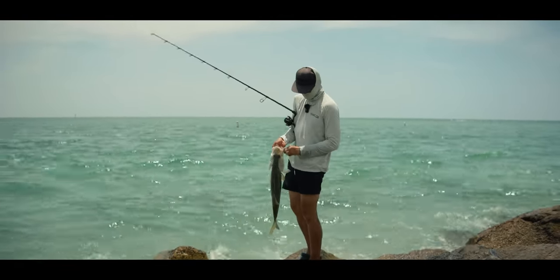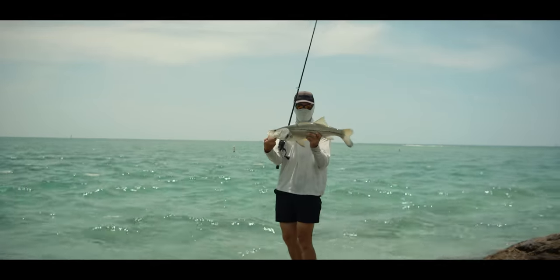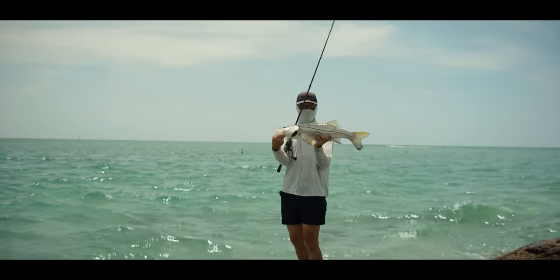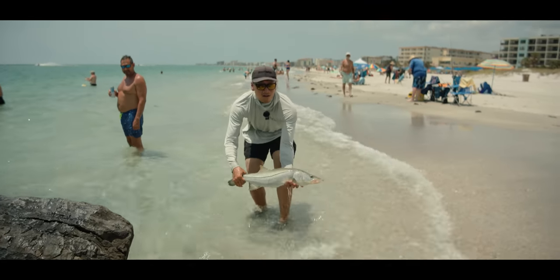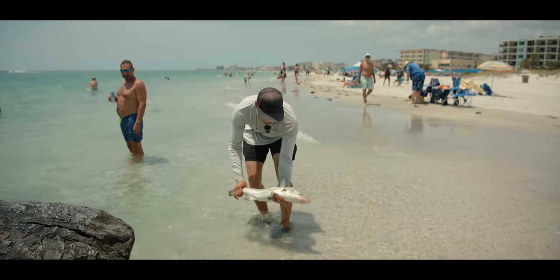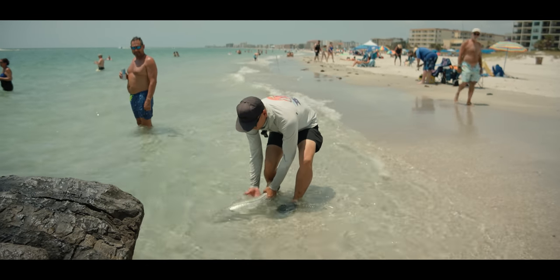Yes sir! That's a good one right there — that's probably slot fish, easily, but he's out of season so we're gonna have to send him back. That's a good-looking snook right there, probably 27 inches, maybe 28. Not bad at all.